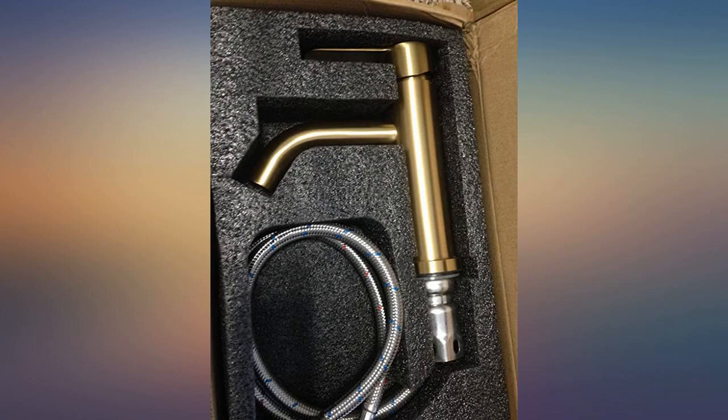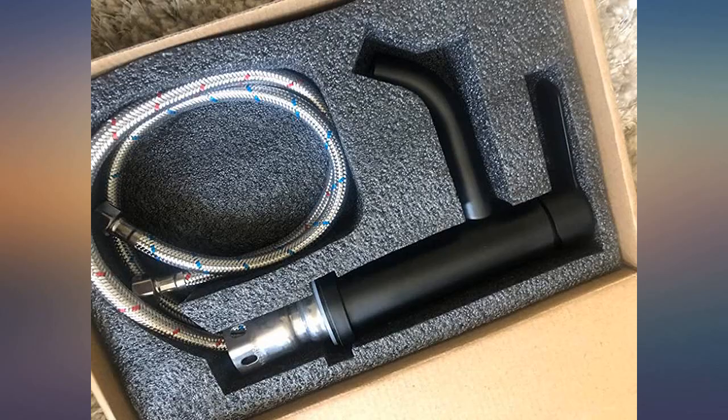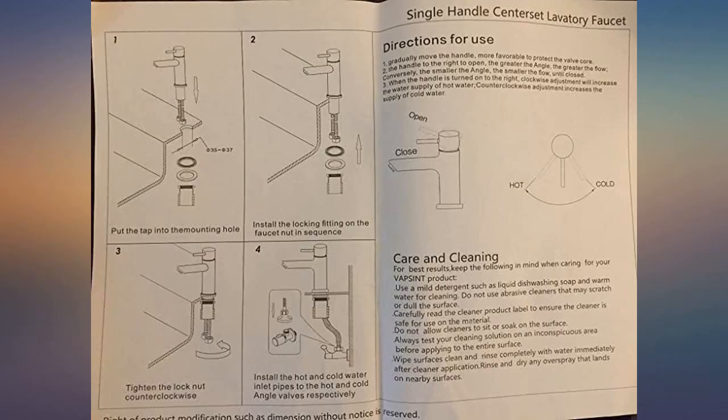It looks top notch. Great value and very easy install. Very happy with this faucet — updated and modern, and just what I was looking for at the right price. I installed this in less than 30 minutes.